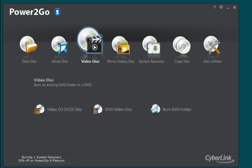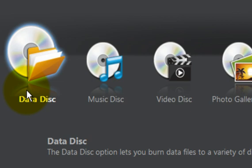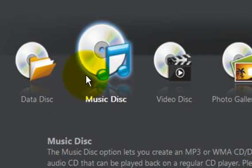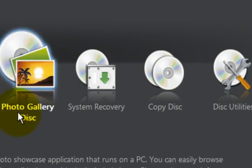It is a bundled piece of software, meaning that it does more than just one thing. It can do data disc copies, it can operate on music discs, video discs which we'll look at in a moment — this is our DVD burner — and it can also create photographs onto a disc.